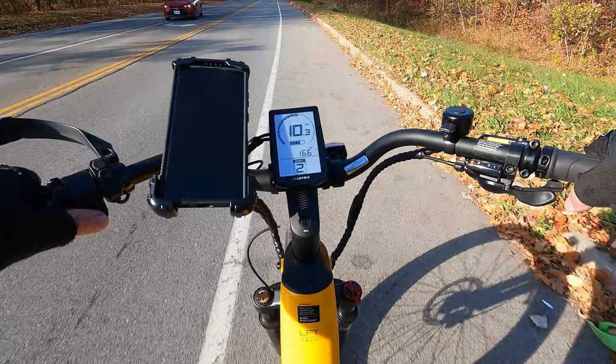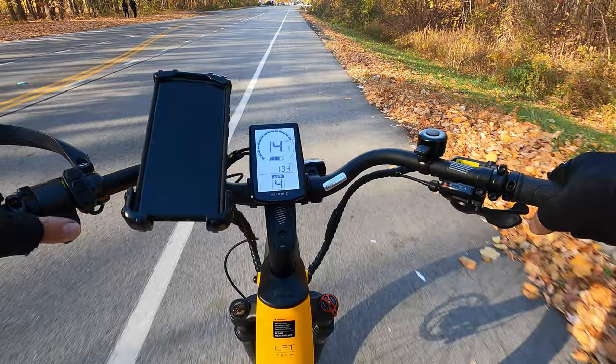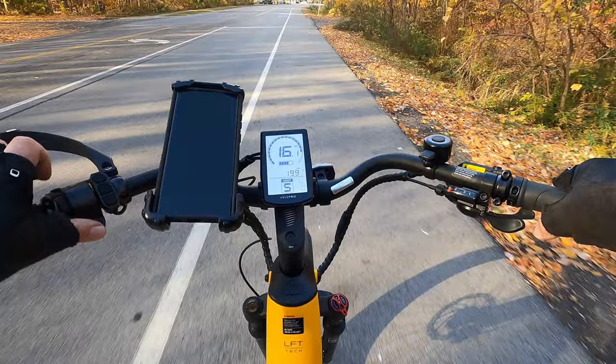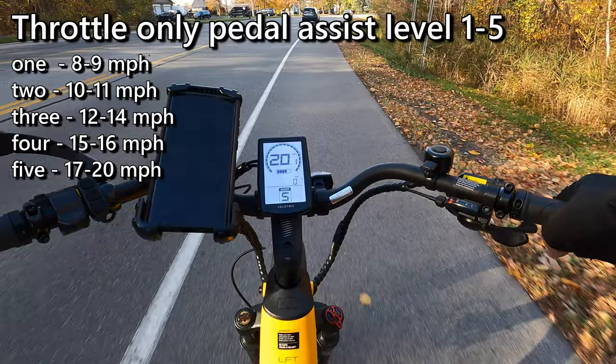Pedal assist level one gives us about 8-9 mph. Level two takes us to 10-11 mph. Level three gets us to 13-14 mph. Level four takes us to 15-16 mph. And level five kicks us right up to 17, 18, 19, and 20 mph.